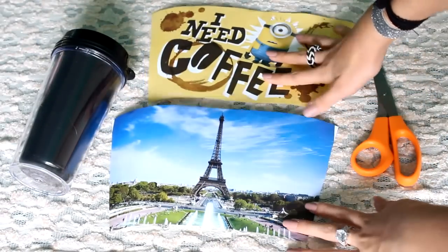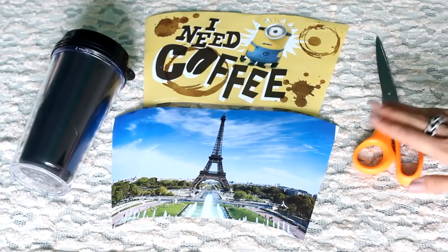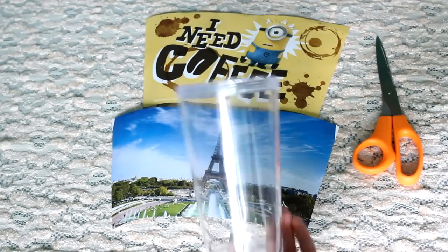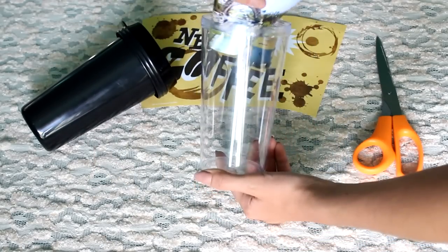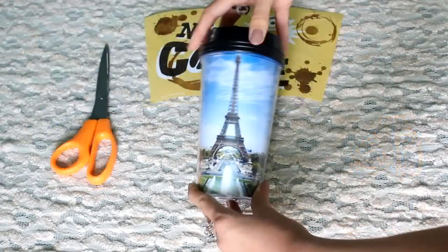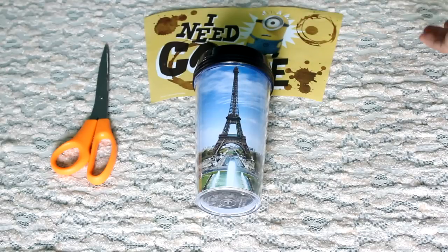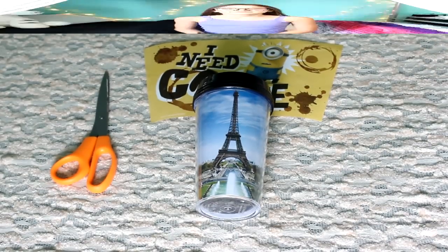So I now have my old template and my new beautiful Paris one. Now it's time to use the Tumblr cup — I took out the insert and it's just clear, straight out clear. You just take it off and this is so simple. You just slip it in. Voila — this is how cute it is! I'm obsessed. I think this is the cutest thing ever and it's just so customizable. I really hope you guys enjoy this DIY. Now, moving on to the second one.